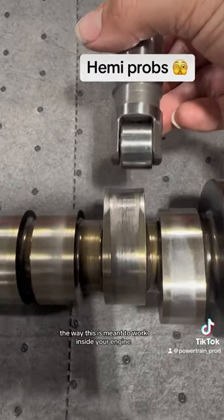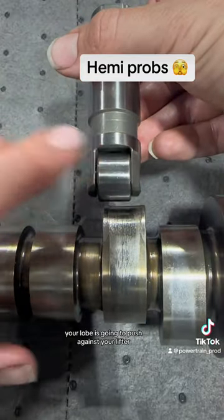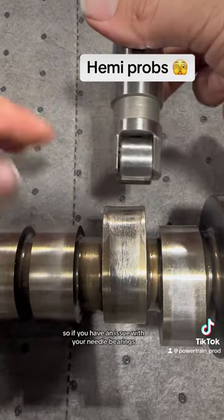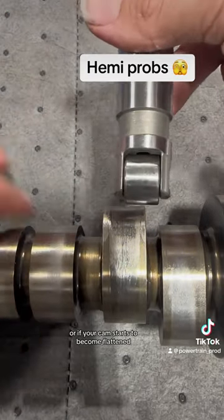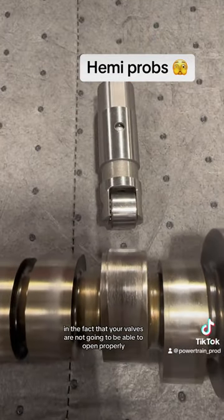The way this is meant to work inside your engine is that as your cam turns, your lobe pushes against your lifter, which pushes against the push rod and then the rocker arms, eventually causing your valve to open. So if you have an issue with your needle bearings and the roller is not in the correct position, or if your cam starts to become flattened, it will eventually result in your valves not being able to open properly.